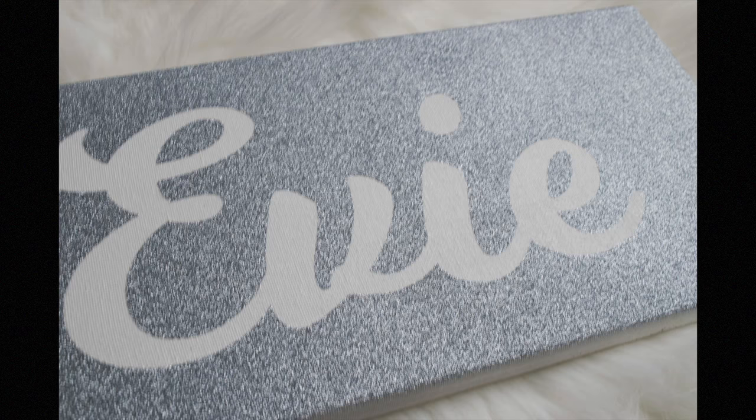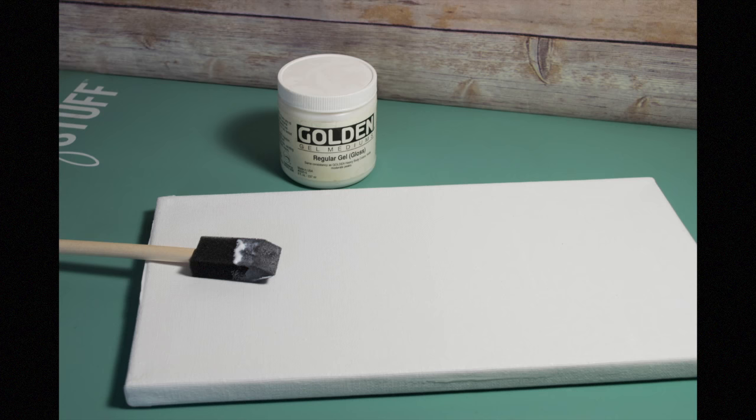The first thing we need to do is prep our canvas. This is just a standard canvas and I'm using some art gesso. I used a sponge brush and brushed on a real light coat on the canvas and let that set to dry.